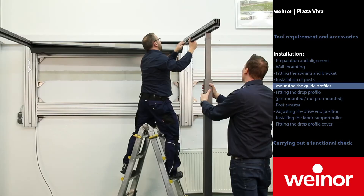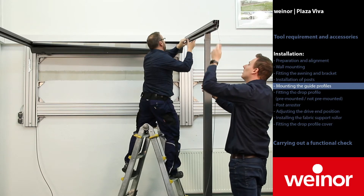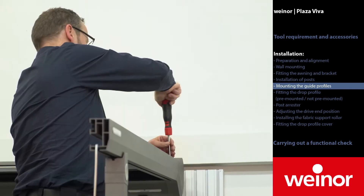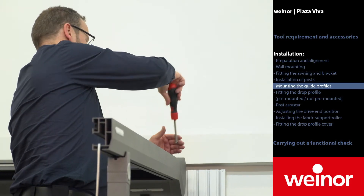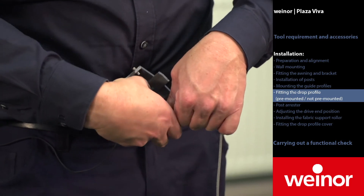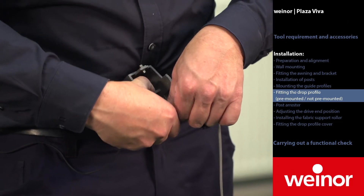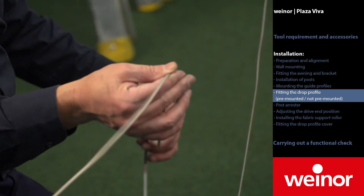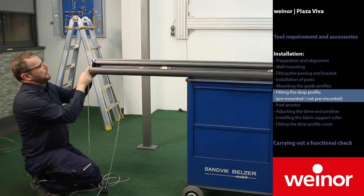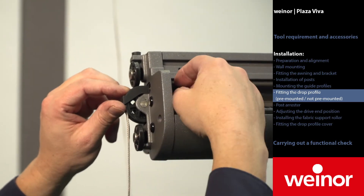Carry out the same procedure on the other side. There are two options for the Plaza Viva available for order: one option without pre-mounted drop profile and the other with pre-mounted drop profile. In this video, the option without pre-mounted drop profile is explained first. Thread the flat rope into the front pulley block. It is important that the rope is threaded from the bottom into the end cap. Make sure that the rope is not twisted. Afterwards, insert the flat rope into the drop profile. Also here, make sure that the rope is not excessively twisted.